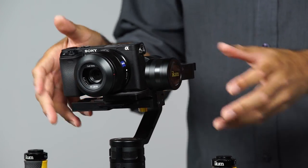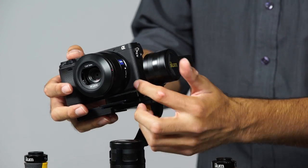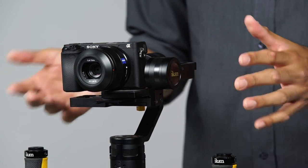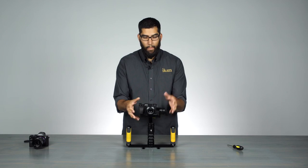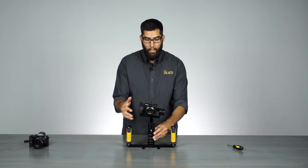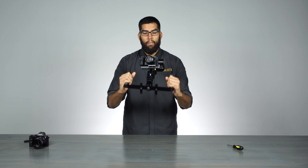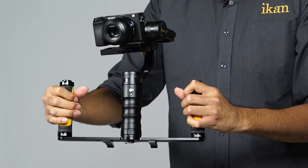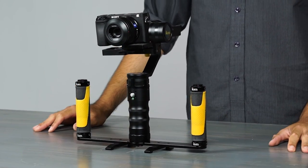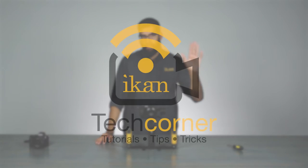Depending on what camera you have, the smaller, shorter ones like the A6300 will typically require a riser plate. Larger ones like the A7S II don't need it. But in this case we needed it and it helped us achieve a nice balanced MS1. For more videos and information, visit us at icancorp.com. I'm Julio Ramon — thanks for watching.